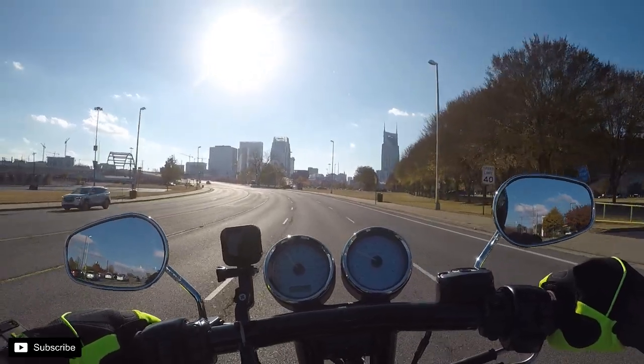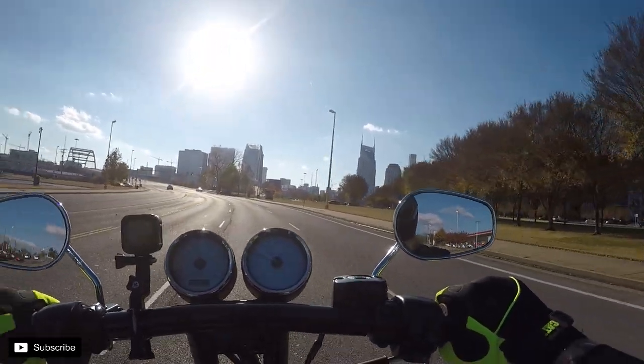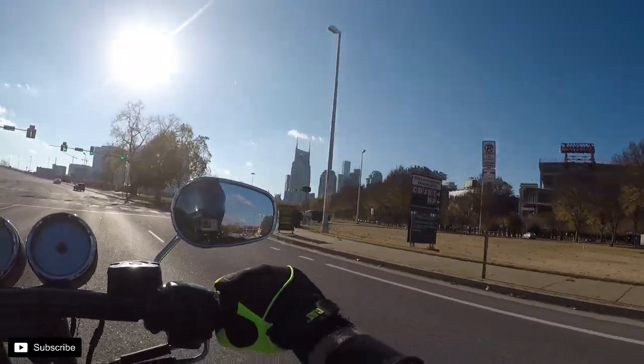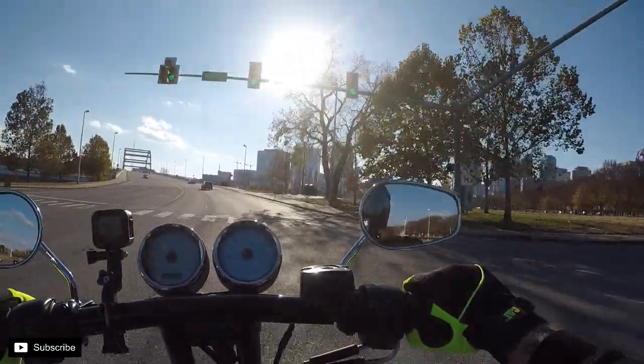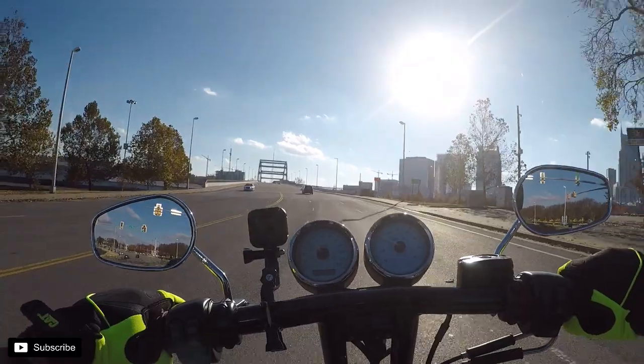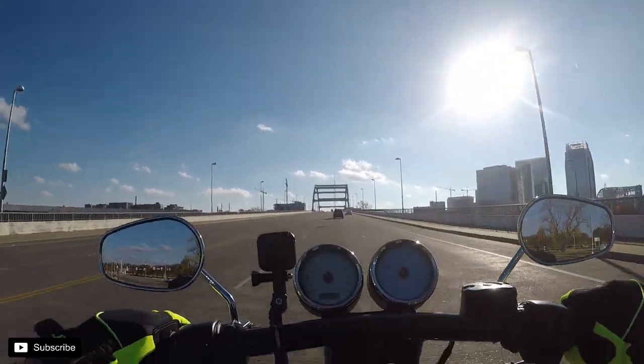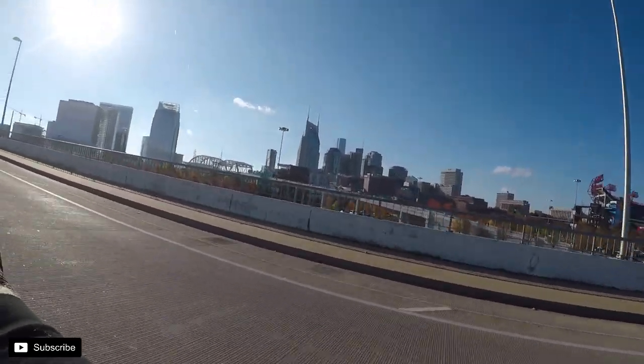Maybe I can get one of those wheelie guys to come over here and wheelie this bridge — or maybe I can just learn to wheelie the bridge.